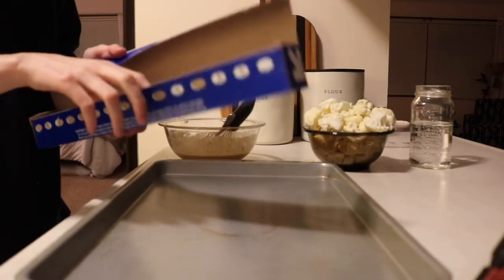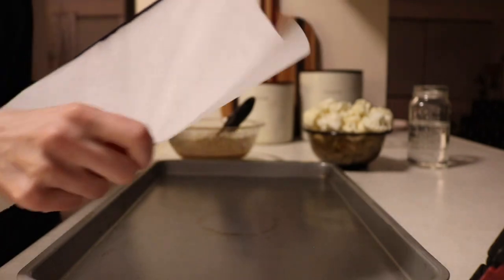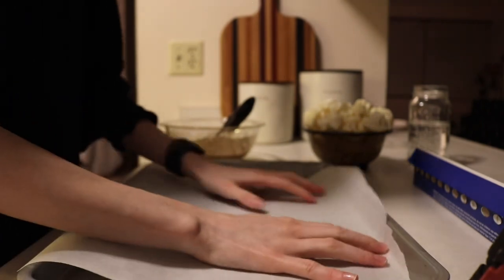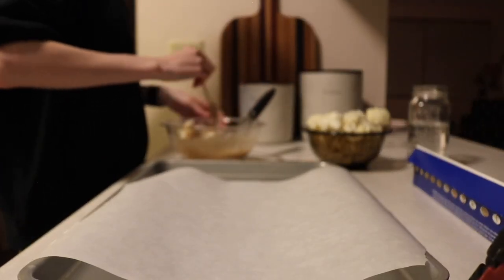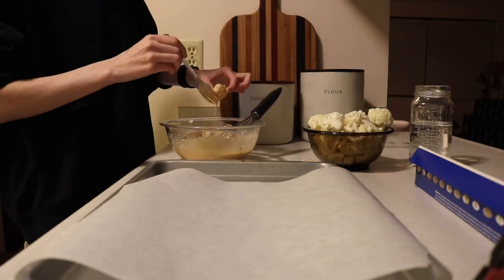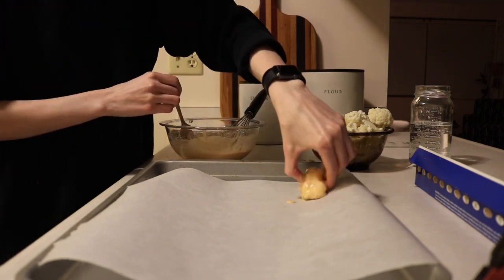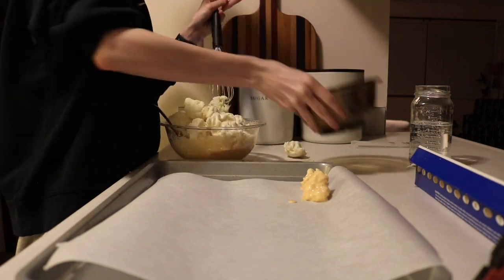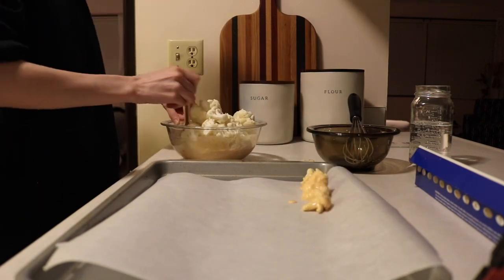Now that I have all my cauliflower cut up, I'm putting some parchment paper down on my sheet pan so that it's easier to clean up and hopefully doesn't stick as much — but you'll see later that it totally does stick to the paper. This is where I feel like it starts going downhill. I started putting in a few pieces at a time, trying to cover and coat them, then taking them out one at a time and putting them on the paper, and that's working okay.